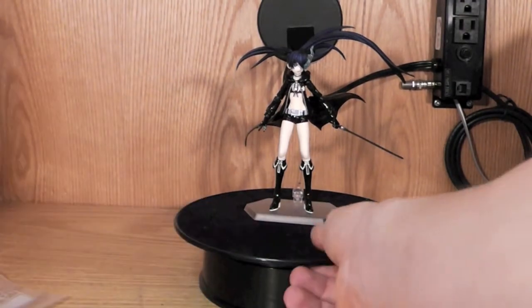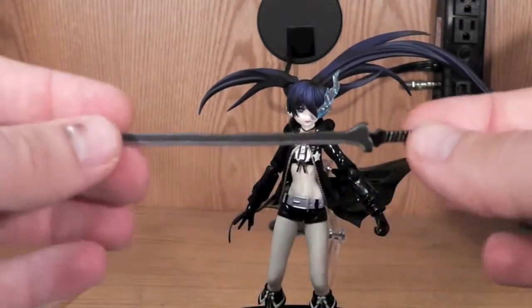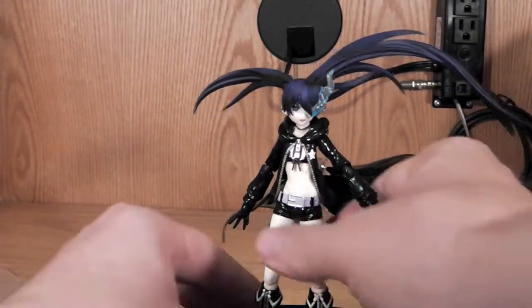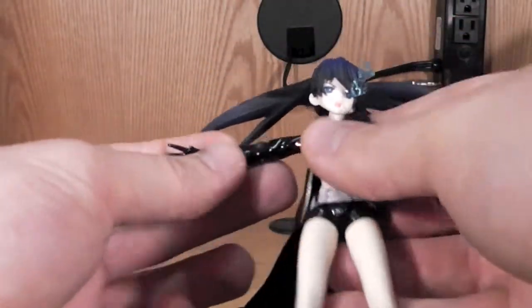Let's go ahead and put all that aside and take a look at the Figma itself. You can also get the black sword, which is really cool. I'll put that aside as well, take it off the stand real quick and just look at the articulation.